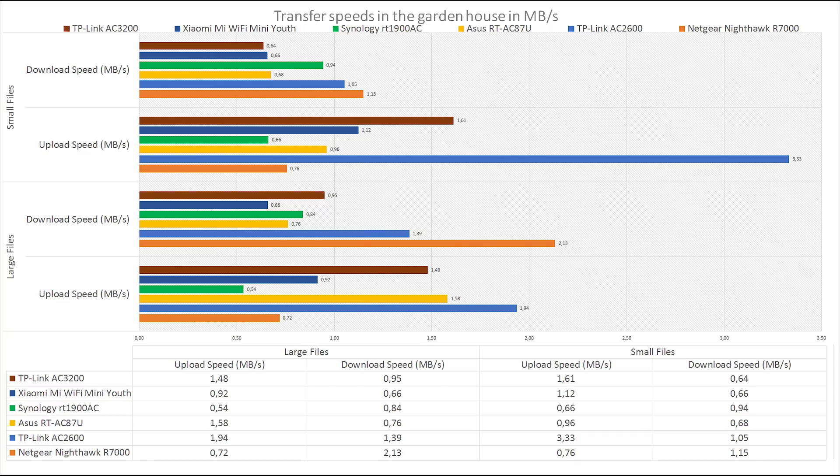I like to push things further, so here are the extreme range tests from 40 meters away in a shed in the garden. At this range there are too many variables like humidity, wind, or someone walking through the signal to call it accurate data, but the C3200 still holds up very well.